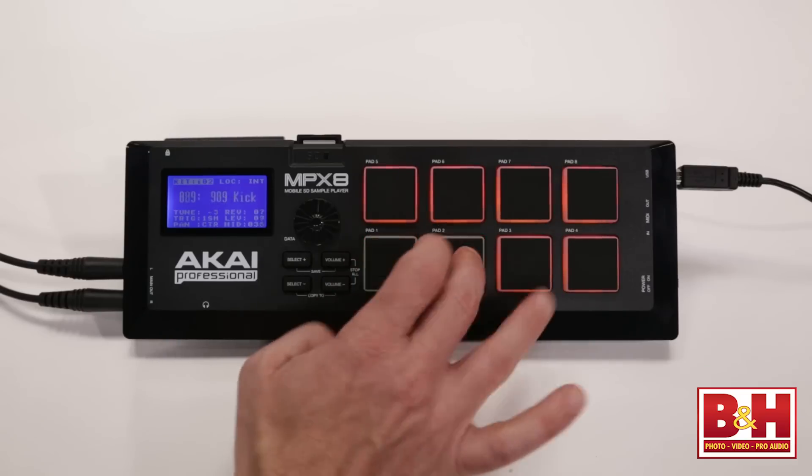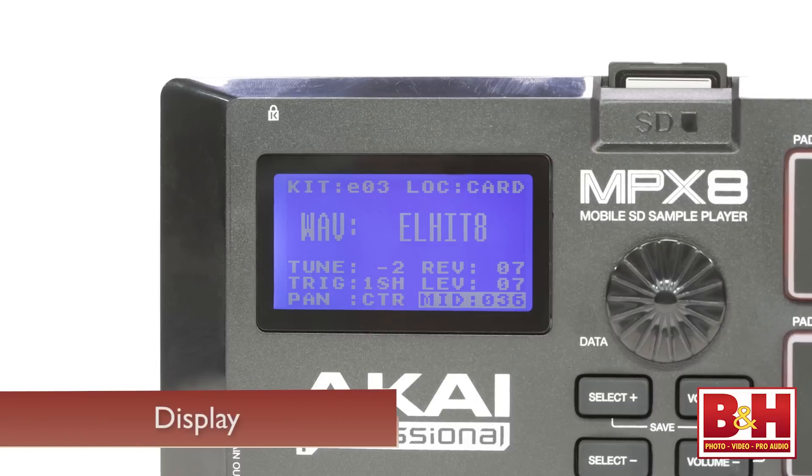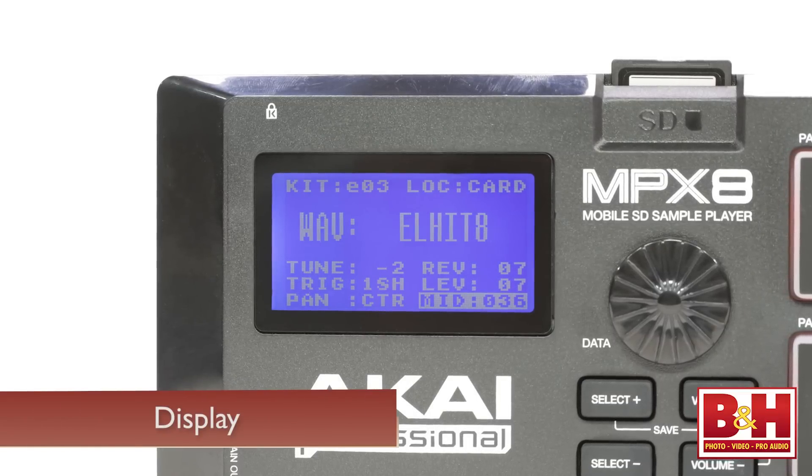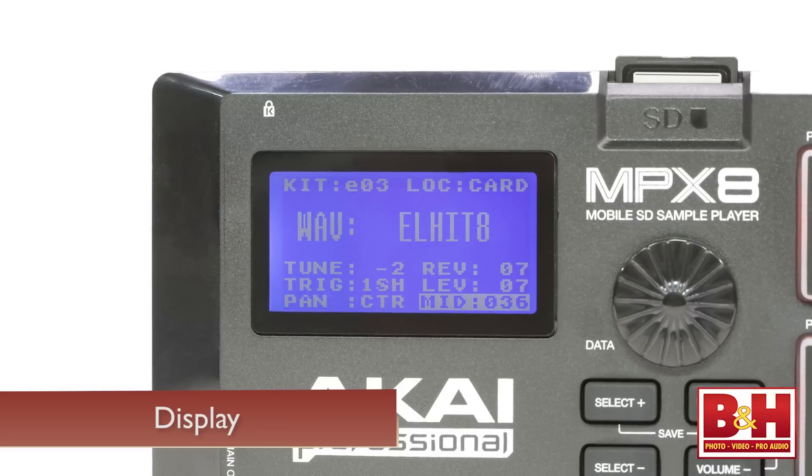Akai's been making various pad controllers for a while now, so the ones on the MPX8 feel quite nice to play, although I was a bit surprised that you can't adjust the velocity curves on them to suit your playing style — maybe that's something we'll see in a firmware update. The little display is fairly primitive, but it certainly gets the job done, displaying the kit, its location, the currently selected sample, and its parameters.